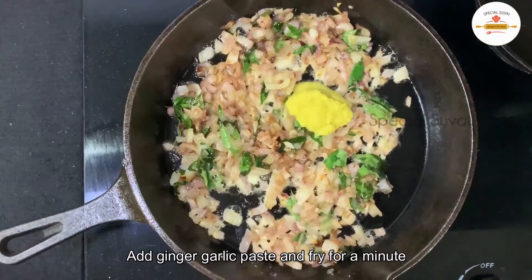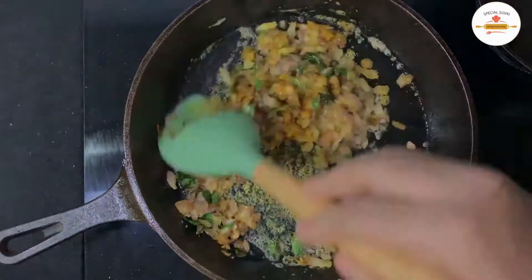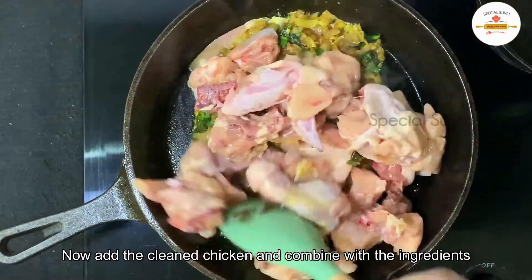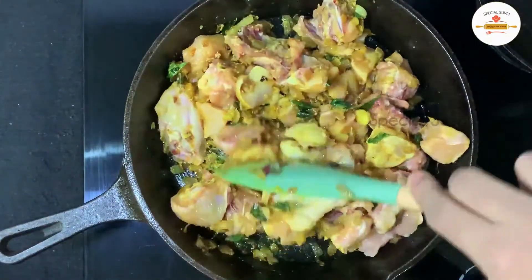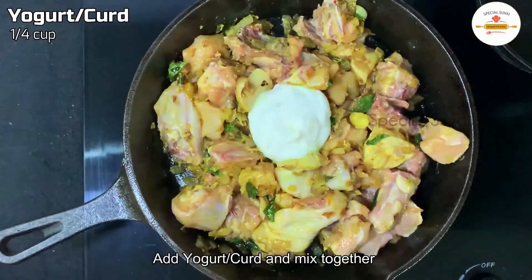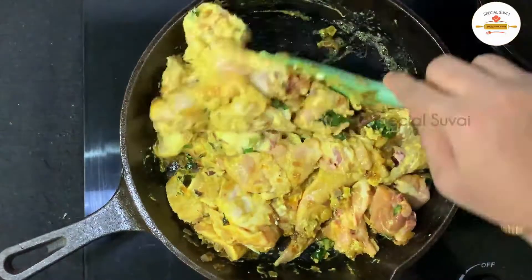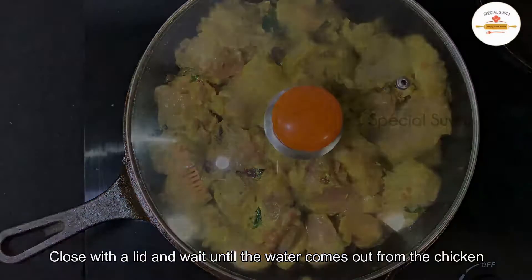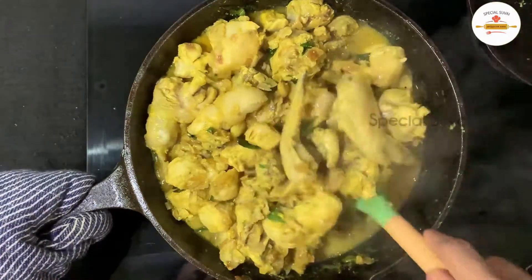Let's mix in 1 tablespoon of ginger garlic paste with the chicken. Add the chicken to the green onion and cook. We will put it on medium heat and mix with 1 tablespoon of ginger. It's very fresh. We have about 30% cooked at this stage.